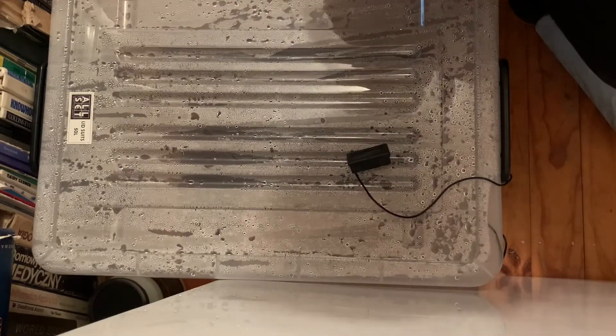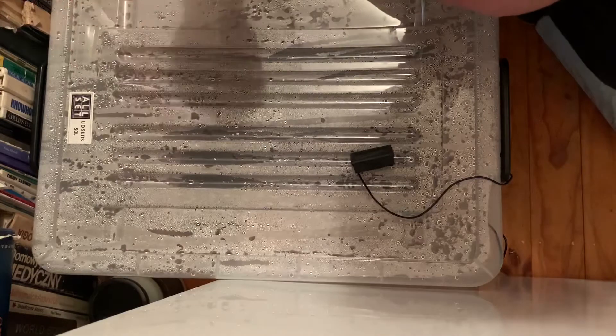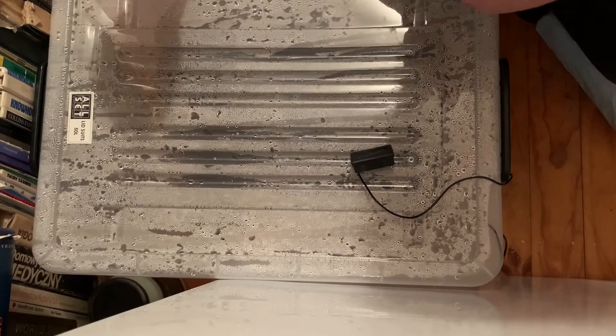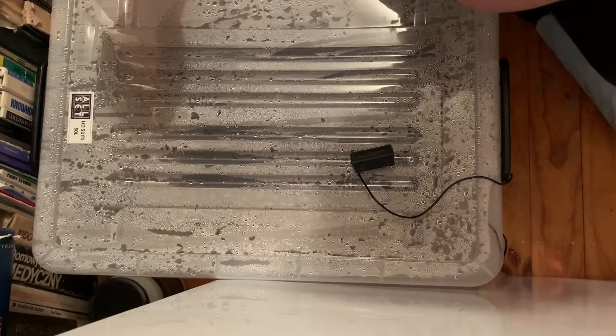Well, we need three things. First of all, we need a tub. You can get these from Bunnings — I paid $5.50 for mine, though apparently they're now $6.